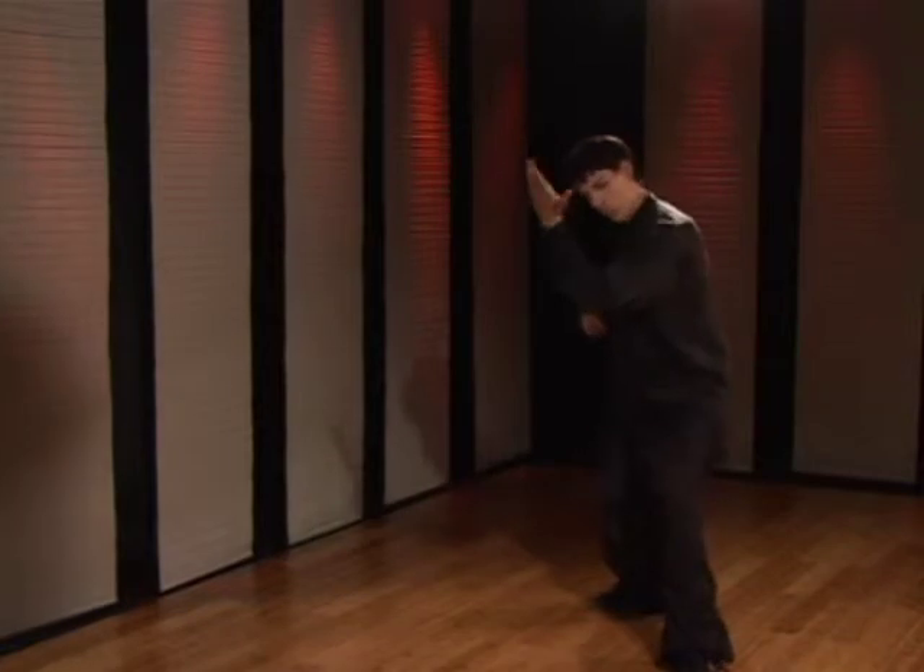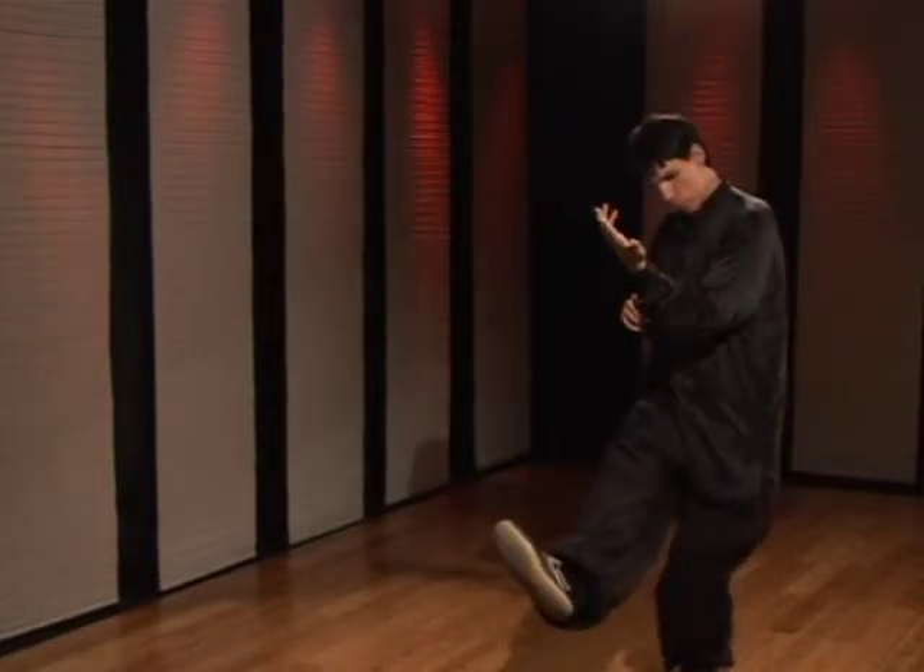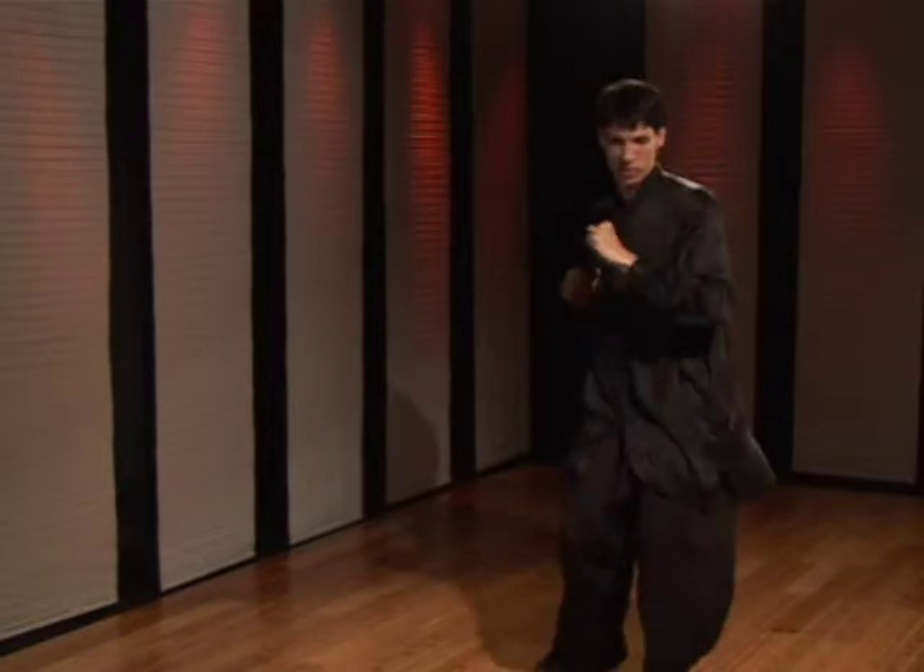Step forward — one, two. A little faster: one, two. Just like that.